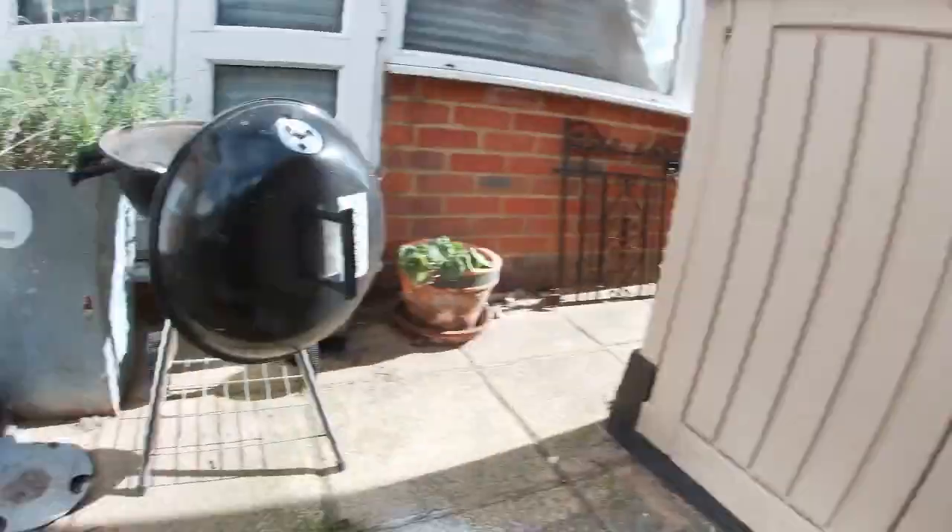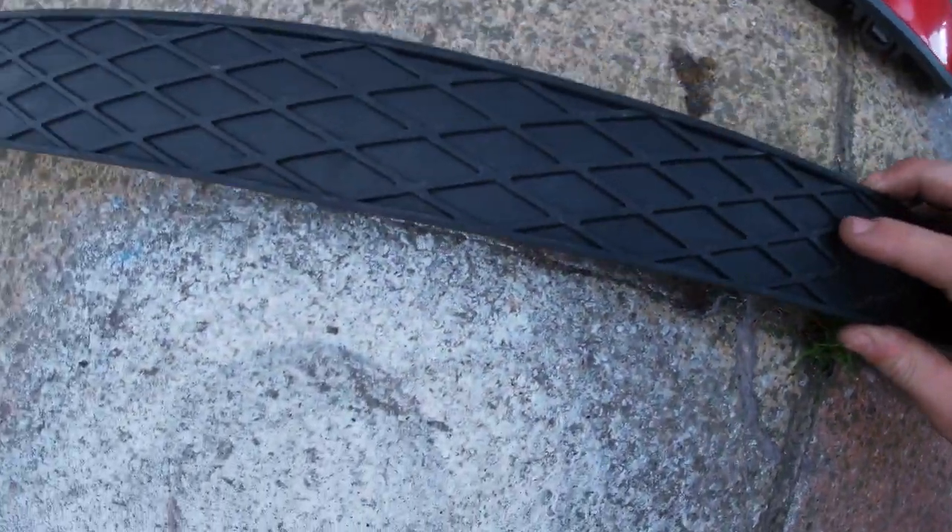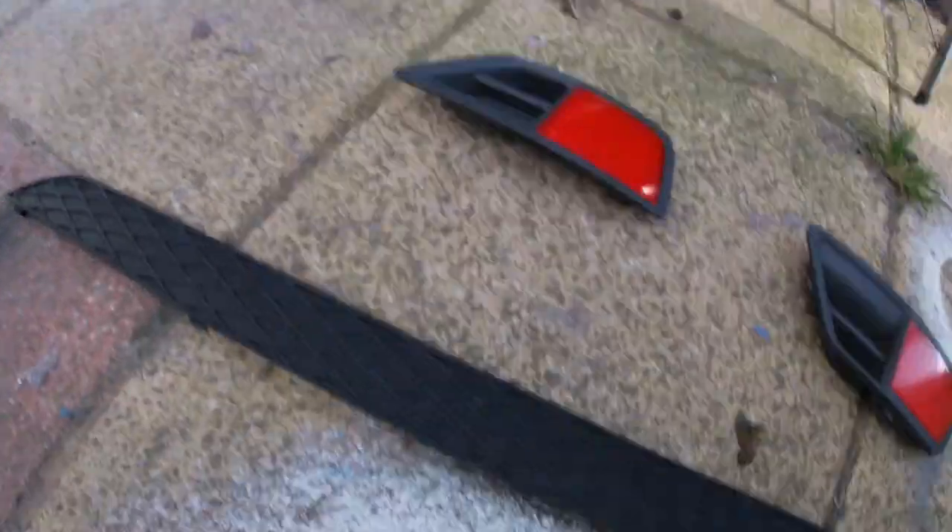What's happening everyone, we're back today with another video on the ST, obviously starting in the garden. Today we're going to be spraying the exterior plastics - as you can see mine are very grey. This isn't too bad, but the sandpaper just flies away. The reason we're only doing this now is because it's midweek - only a Tuesday - so I just want to get these bits done as they're probably the easiest to get off.